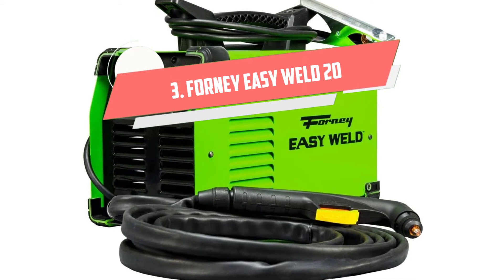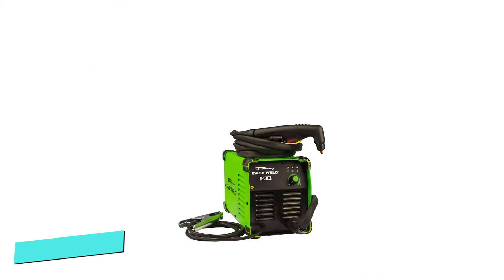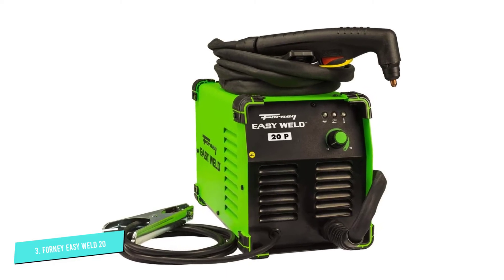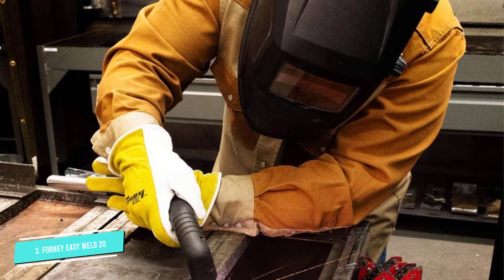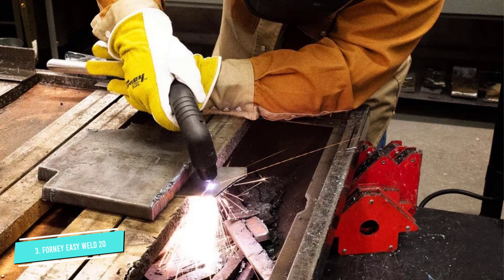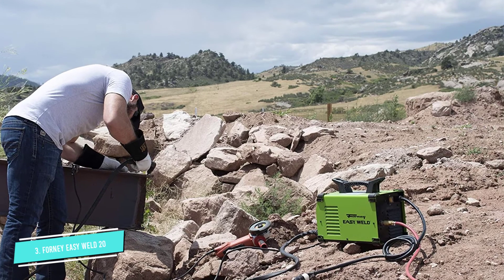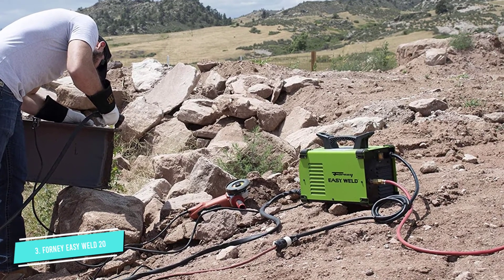Number 3: Forney EasyWeld 20. If you're looking for a high-quality plasma cutter and are on a budget, this one is worth considering. As plasma technology keeps on advancing, many companies keep refining their processes to produce better, more affordable machines. Forney's EasyWeld cutting machine is a good example of that endeavor. It is exceptionally made and cuts well. If you use it to cut any metal that is one-fourth inch or less, it will cut it with almost no effort.